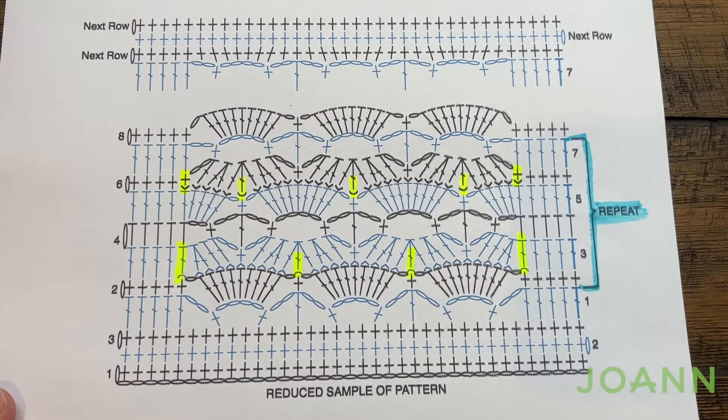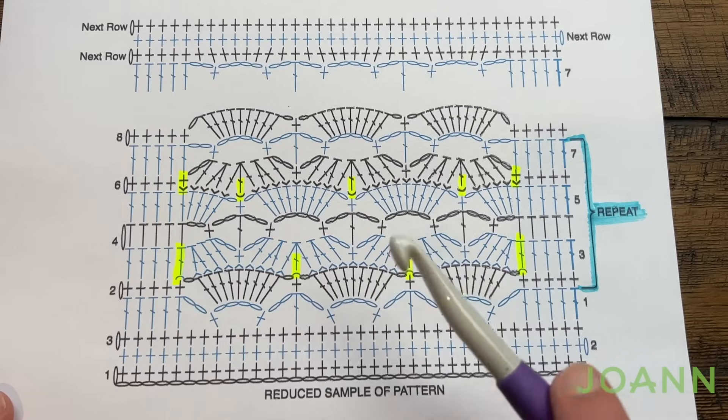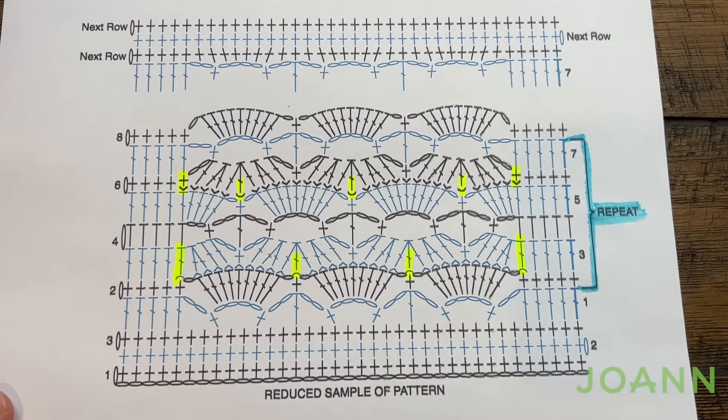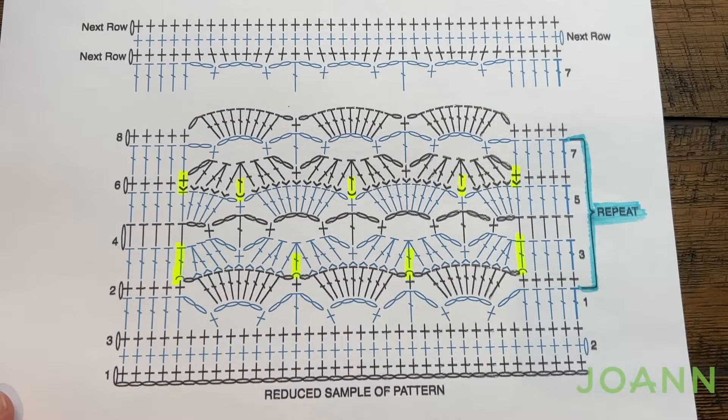I am going to use Bernat Plush yarn today — the color is called Sky Blue. I'm going to just duplicate what you see here, but of course if you want to change the pattern it's a multiples of 9 plus 10. You go 9, 9, 9 and then add 10 at the end of the chain. However, if you change anything like that it will change the yarn quantities. Without further ado I'm going to start with my 10 mm size N crochet hook with my Bernat Plush yarn. Let's begin.